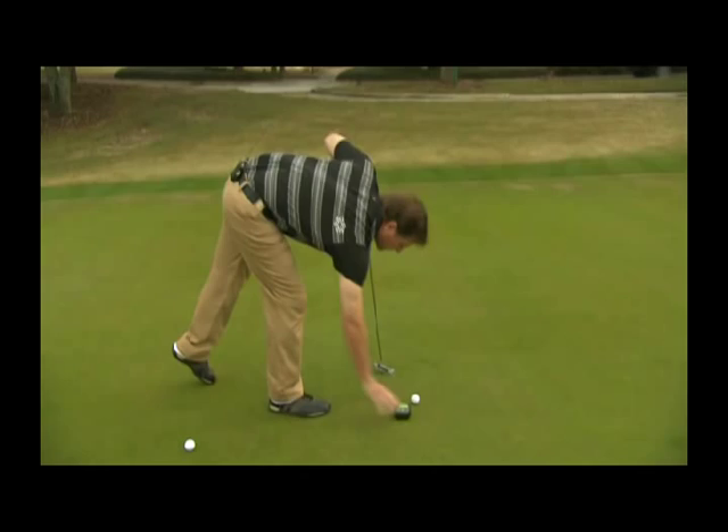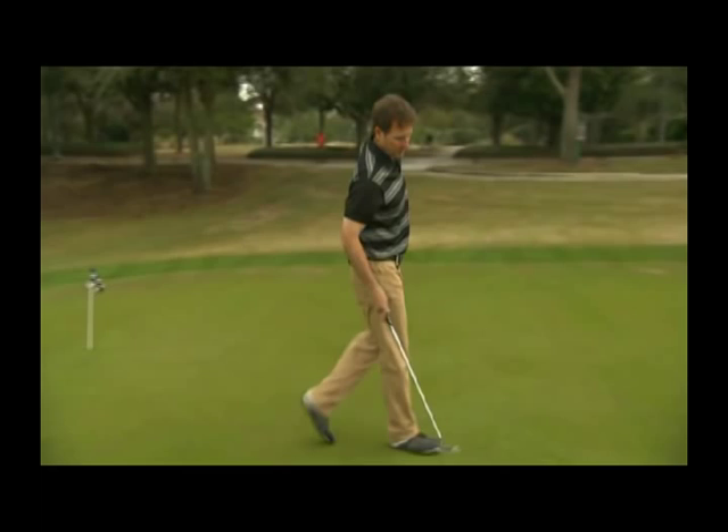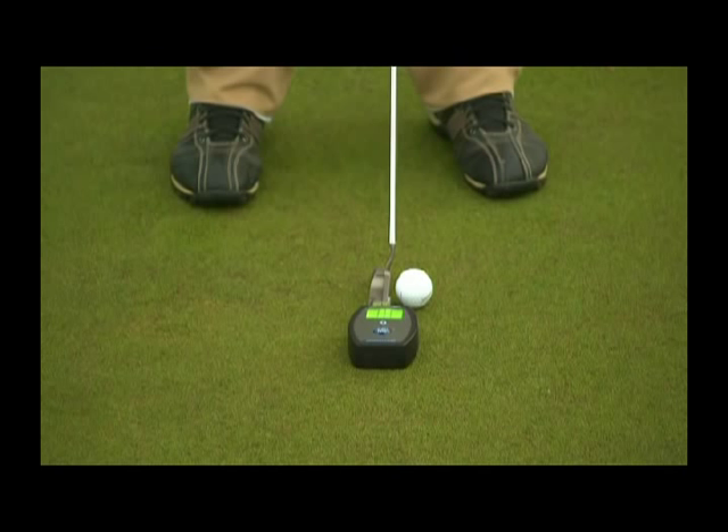With the Greens Professor turned on and placed on the ground, you want to take note of where you want the ball to start — your initial line — and then line up the Greens Professor with that. Then take your stance and line up the putt.